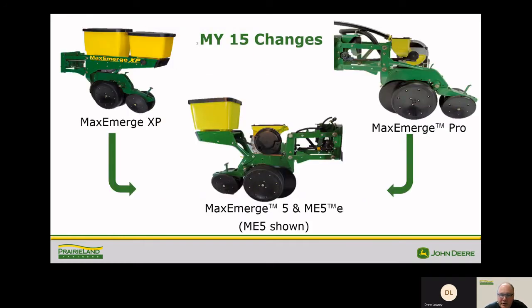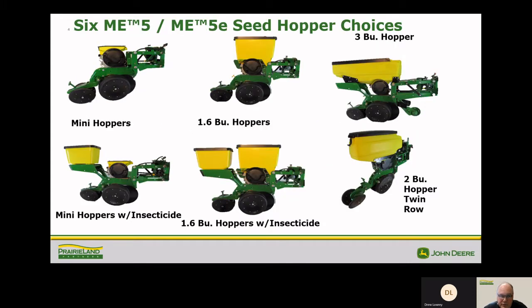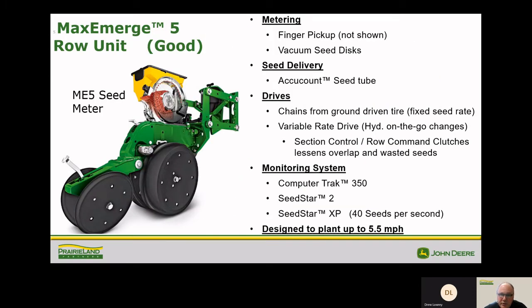What we're going to talk about today is the seed meters on these Max Emerge planters, and no matter what you have today, most of these are going to be very similar to our newer planters. Here are a couple examples of the hoppers in different options and configurations. The Max Emerge 5 row unit has been a really good row unit, and the meters have been very reliable for seed singulation, still using the same basic principle as the last 20-25 years.